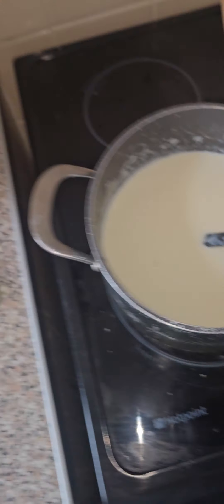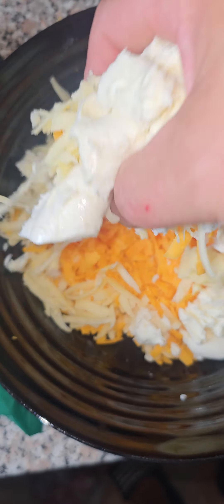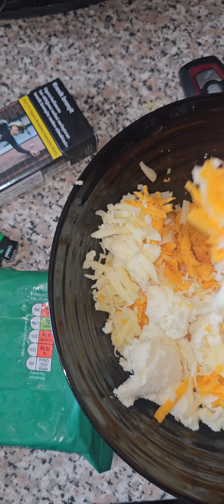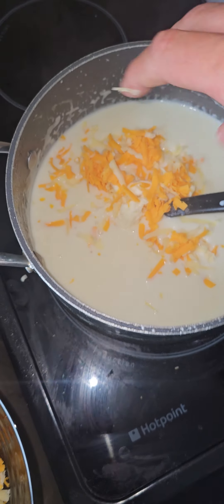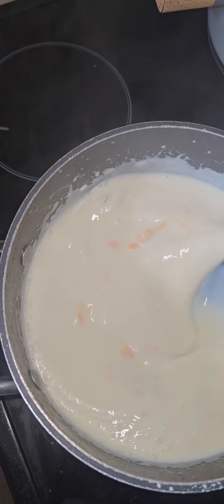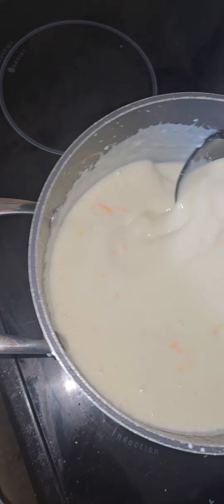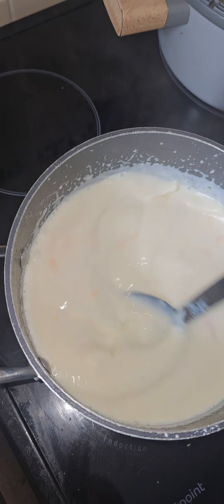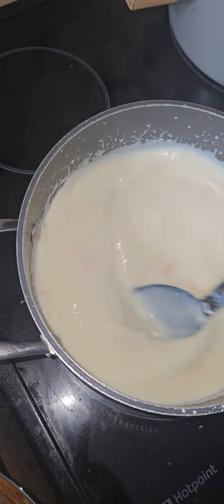Add the cheese — mixed cheese: mozzarella, Leicester, and cheddar. Stir in slowly for your cheese sauce. This will naturally thicken the sauce as well, hence why I'm not doing a thick batch.